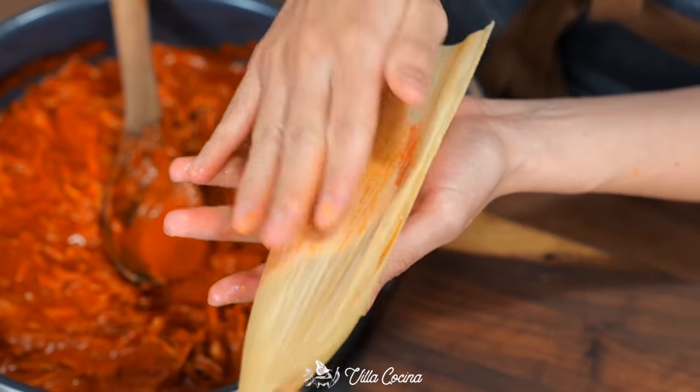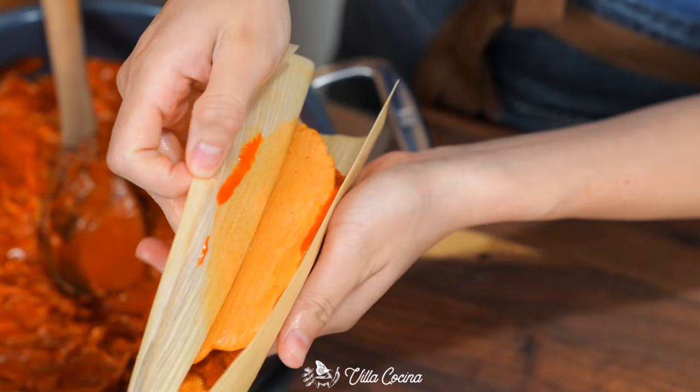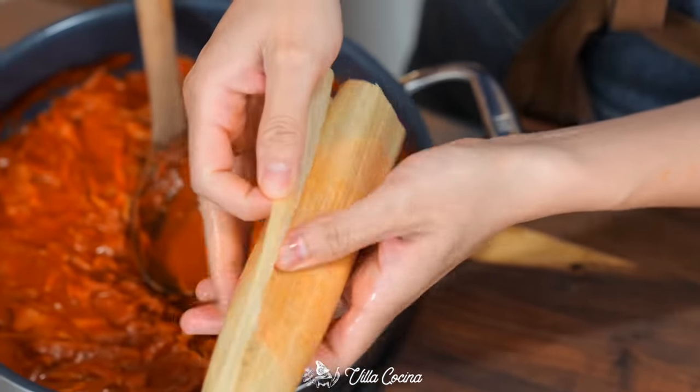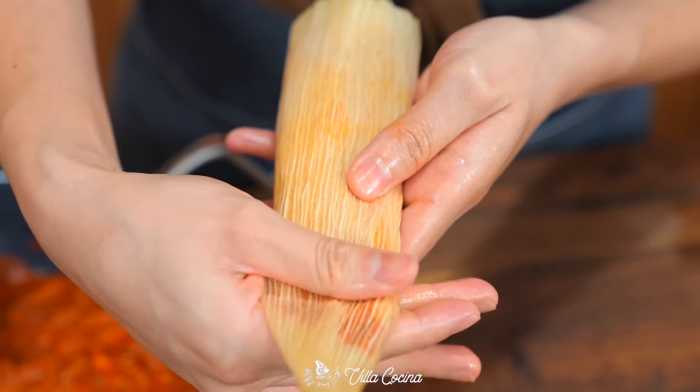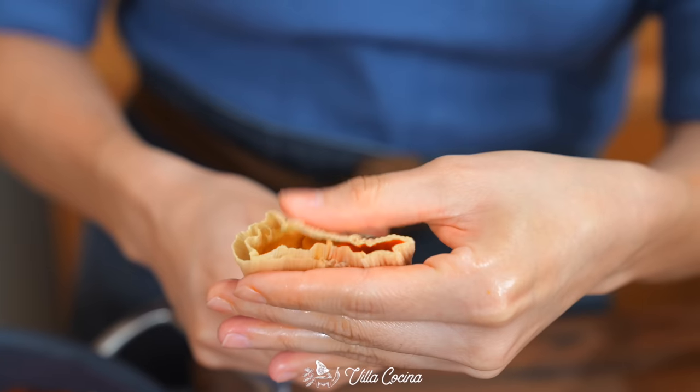Take one side and fold it over to the opposite end, lightly press, then peel the husk and fold it over to the opposite end again to tuck the leaf. Roll, pinch the top and fold it downward, and pinch the bottom if you can.